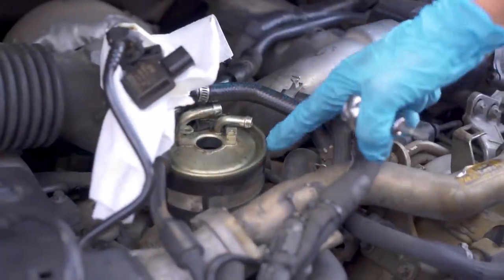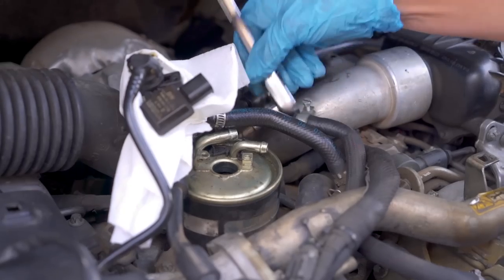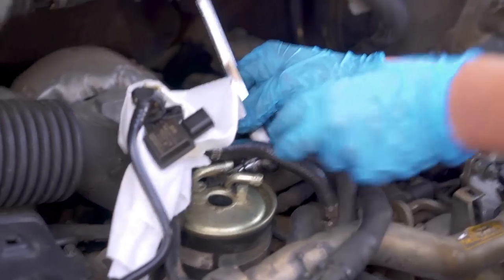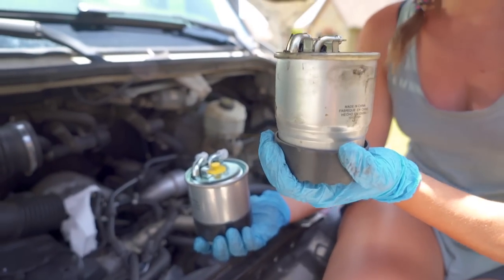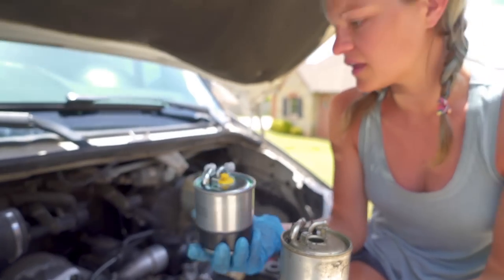Now we're just going to loosen the housing for the fuel filter and remove the fuel filter. This is the old fuel filter. This is the new fuel filter. This one came with two new gaskets which will go on the sensor.